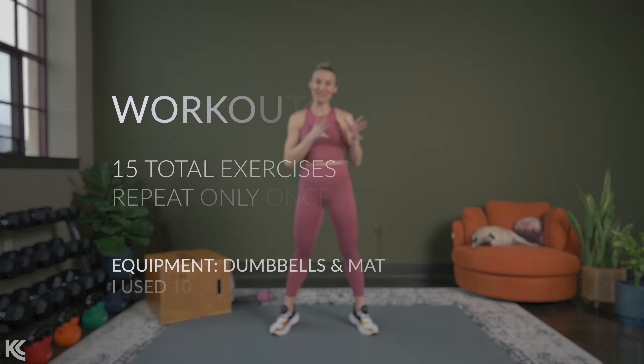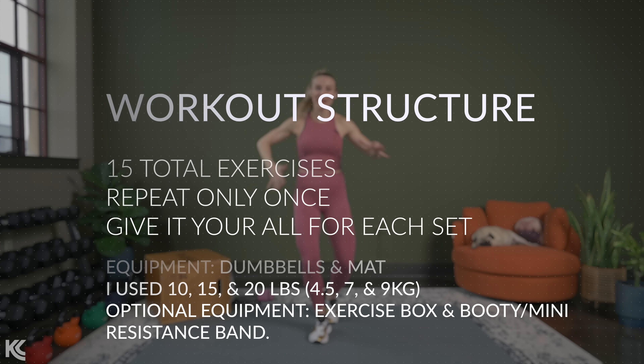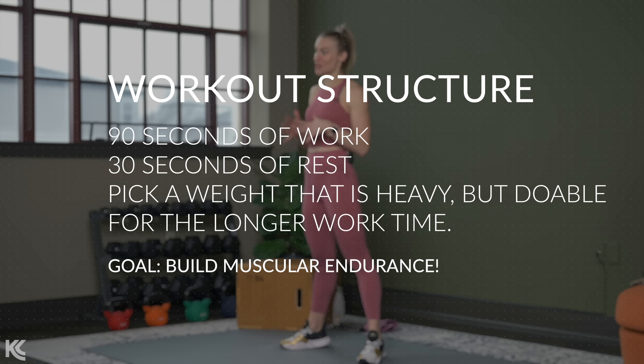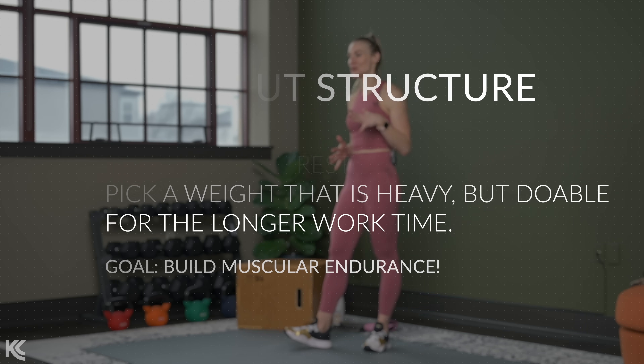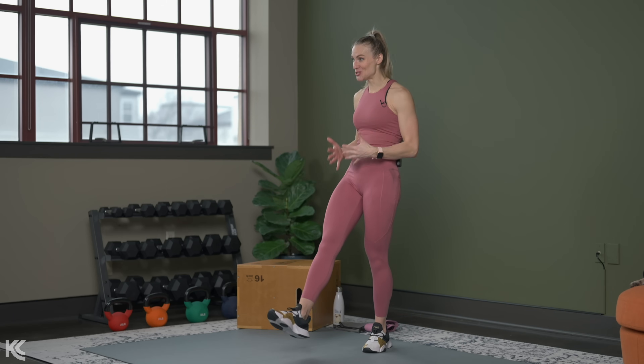I have been so excited to share this workout with you since I planned it. It is a no-repeat workout, so we will not have any time to get bored, and we are going to give everything we've got to each set. It is also a full-body workout, working everything from head to toe. This is a style we have never done before — the work timer is set for 90 seconds today, the longest work timer we've ever had.